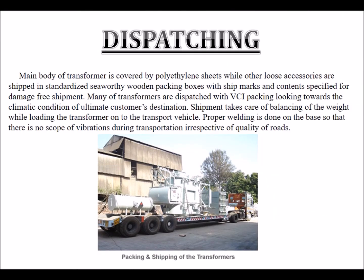Dispatching: The main body of the transformer is covered by polyethylene sheets, while other loose accessories are shipped in standardized seaworthy wooden packing boxes with ship marks and contents specified for damage-free shipment. Many transformers are dispatched with VCI packing considering the climatic conditions of the customer's destination. Shipment takes care of balancing the weight while loading the transformer onto the transport vehicle. Proper welding is done on the base so that there is no scope of vibrations during transportation, irrespective of road quality.